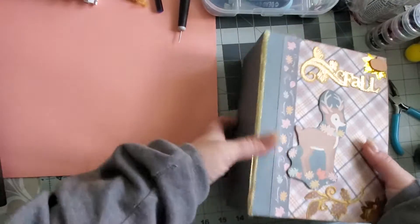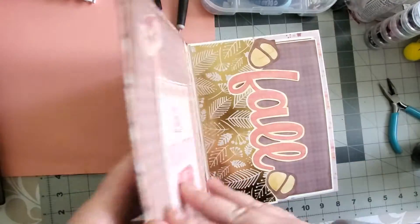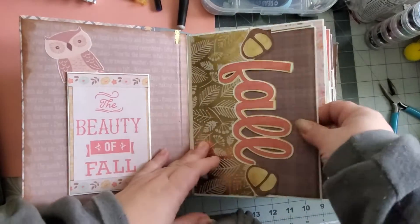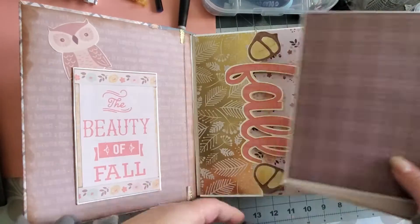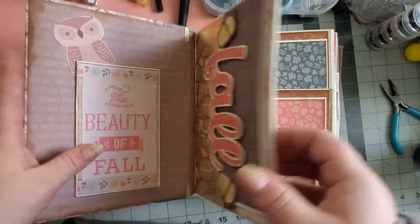It probably weighs like 4 pounds. It's so heavy. But yeah, this is my little mini album that I made. I didn't have a corner rounder. Oh my goodness. I found it and I was like, what the heck is this?